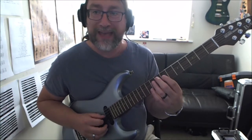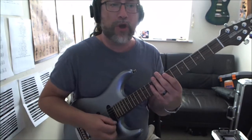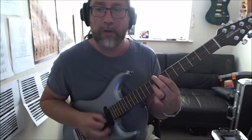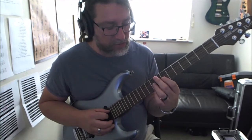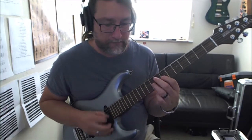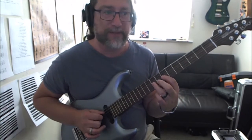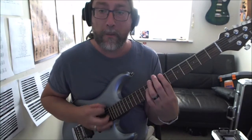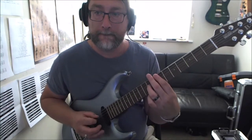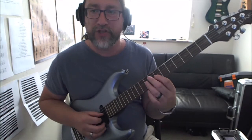So the first bit: seven on the A, seven on the G, nine on the G - but with more of a strum feel. Then we're going to hit the open D string, which is kind of easier to do because you're only working across two strings. Then we're going to come down to the seventh fret on the low E, hit the low E seventh fret, and then seventh fret on the G and the ninth fret.